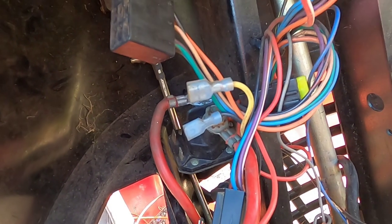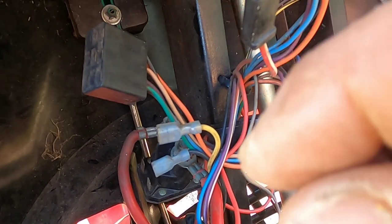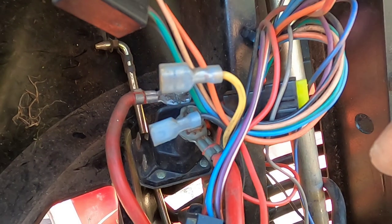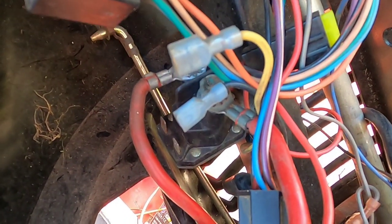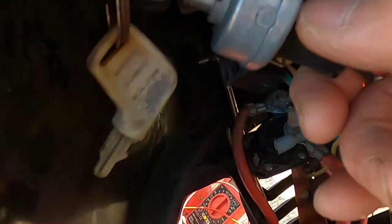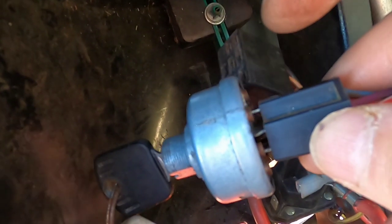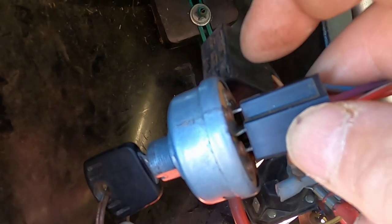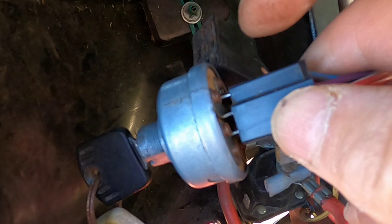From the way it looks, that switch when you step on the brake looks like it separates the contacts — it looks like it's normally open, normally closed. I couldn't figure it out. I went through everything I could think of, and finally I pulled out this key switch. None of the posts are labeled — normally they have a letter or a number on them. I couldn't find a wiring diagram for this, so I took it inside.